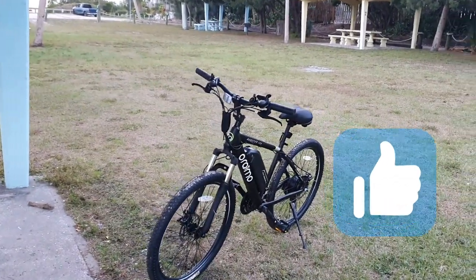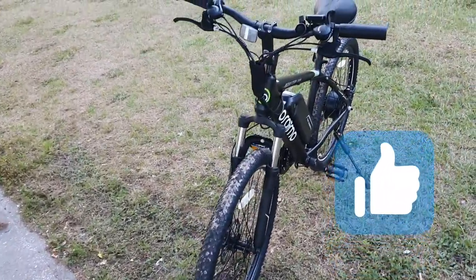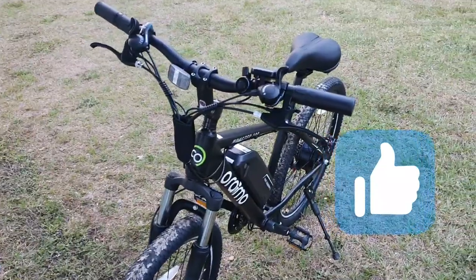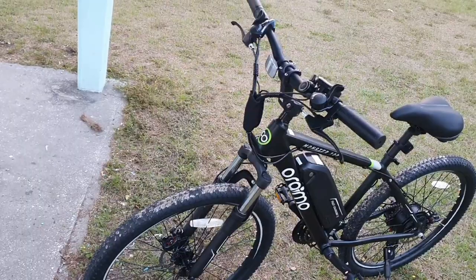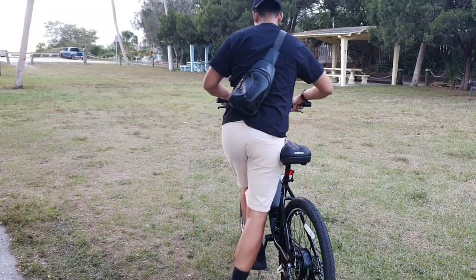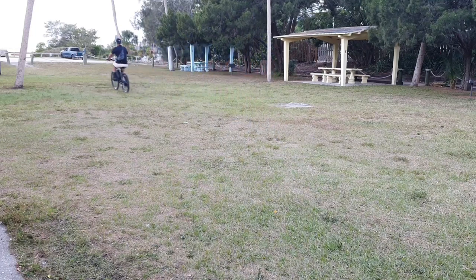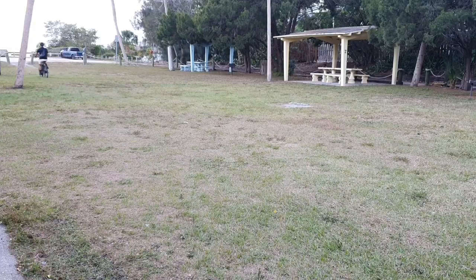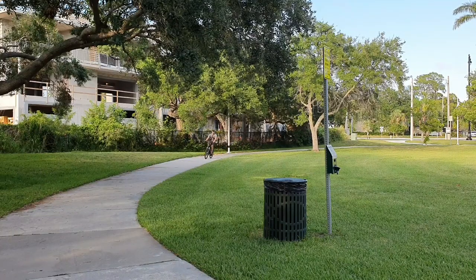The max range on this e-bike is about 45 miles in pure electric mode and 60 miles with the pedal assist mode. It was pretty easy to quickly accelerate using the throttle on the right handle. You can either pedal or just use the throttle to get additional speed.